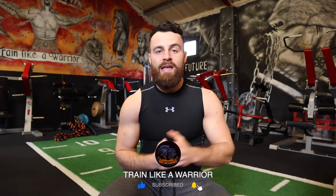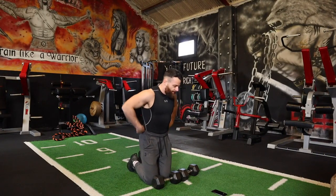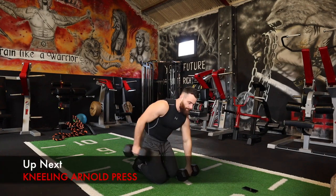As always, before we get into the workout, please be sure to leave this video a thumbs up and leave a comment below after you complete the workout. Hit that subscribe button if you haven't already so you never miss any of these free workouts or free workout programs. Get ready, let's smash this session together. Before I set the timer, the first exercise is going to be a kneeling Arnold press.